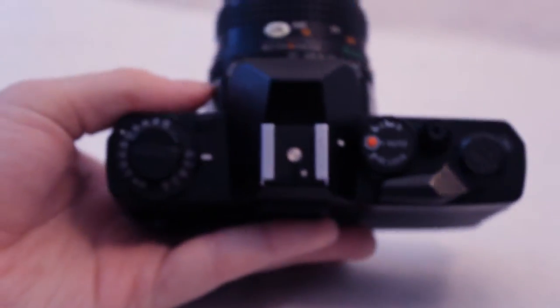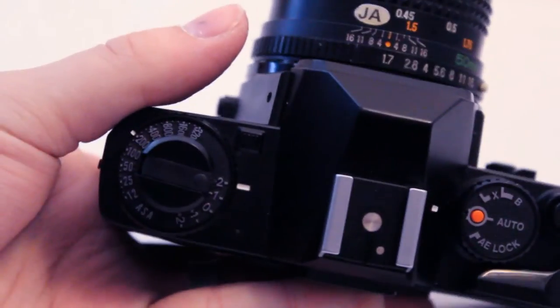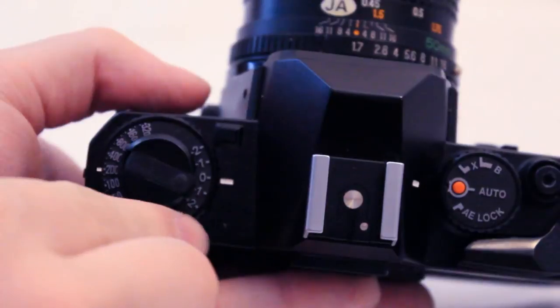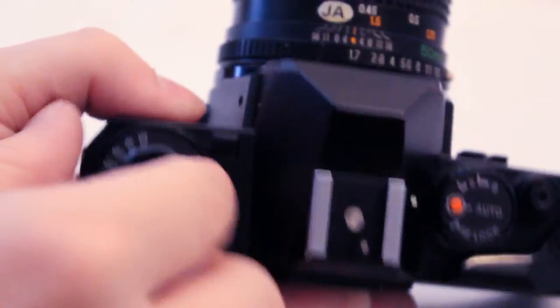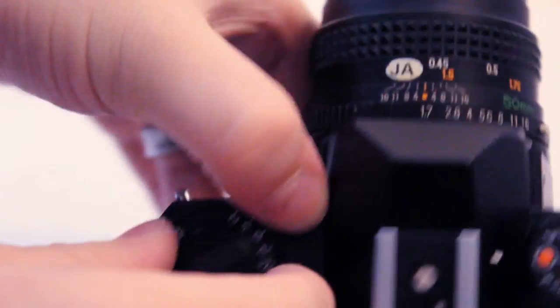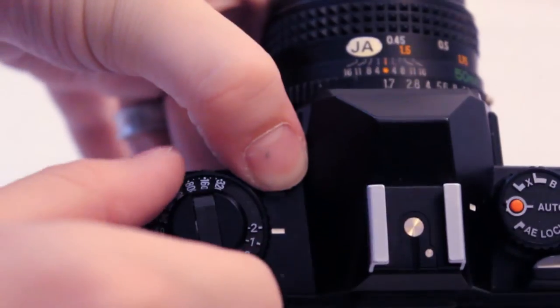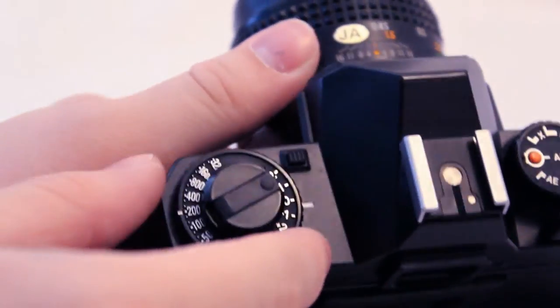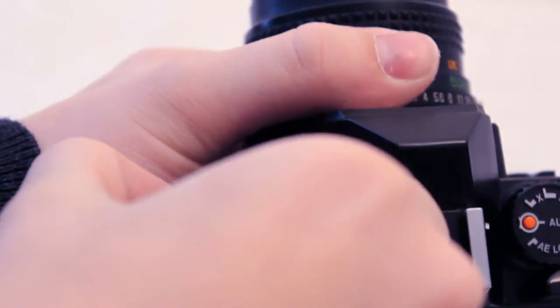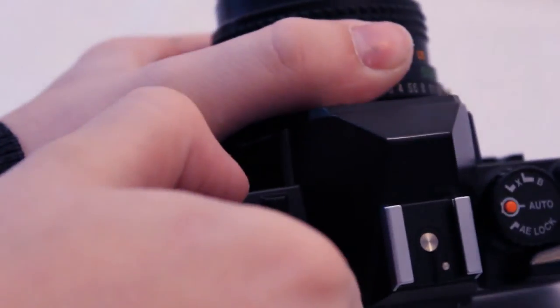Over here you can see we have our exposure dial. You press this button and go that way to overexpose, or up that way to underexpose. I just always keep it at zero. And here you have your film ISO selector, which you pull up on this ring and change it by rotating. I mainly use ISO 200, so I always keep it there.